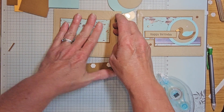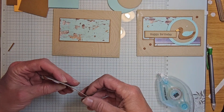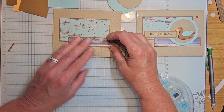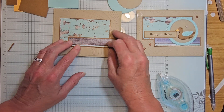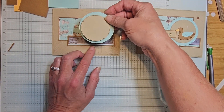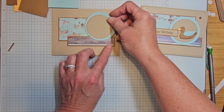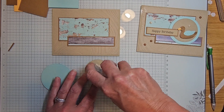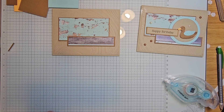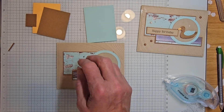Squish it down. Now when I put this piece on here, I want to feel where that edge is — I'm only going to put my dimensionals up to that edge. That's because I'm putting this circle on there and I don't want it so high that I need two dimensionals. If I keep that down here, I only need one. I'll put my circle together just like that.